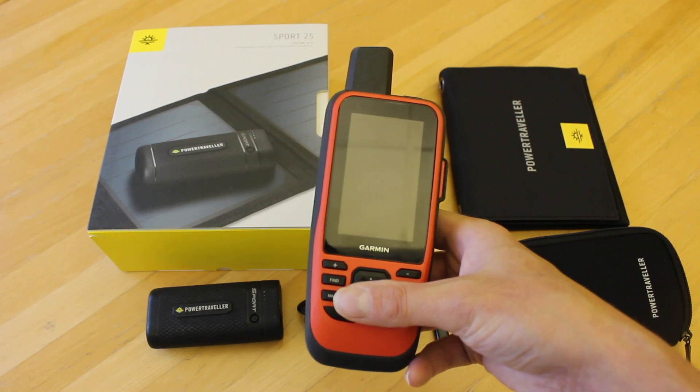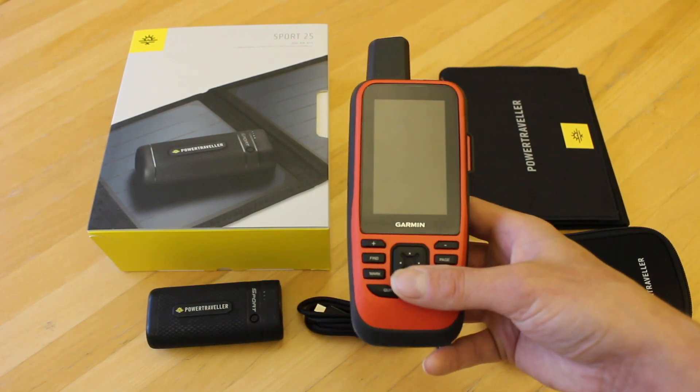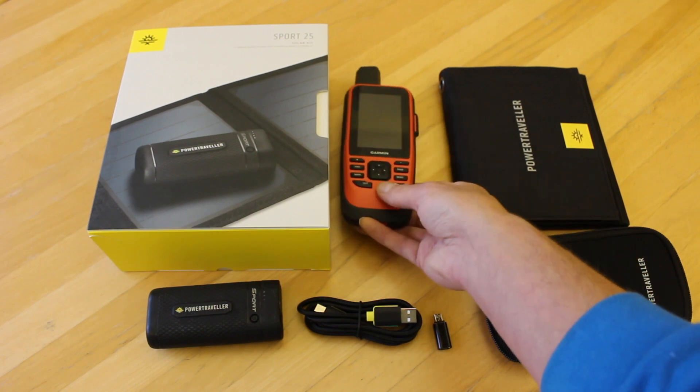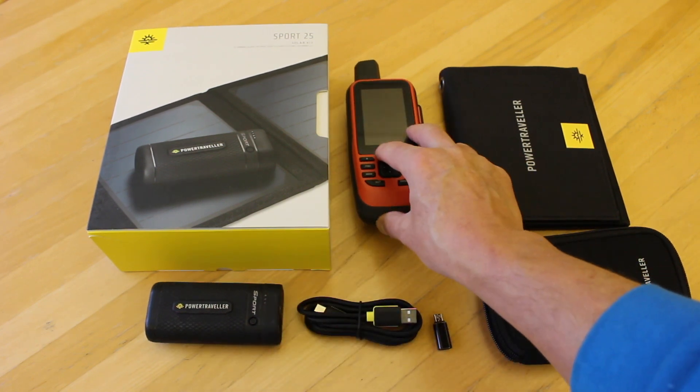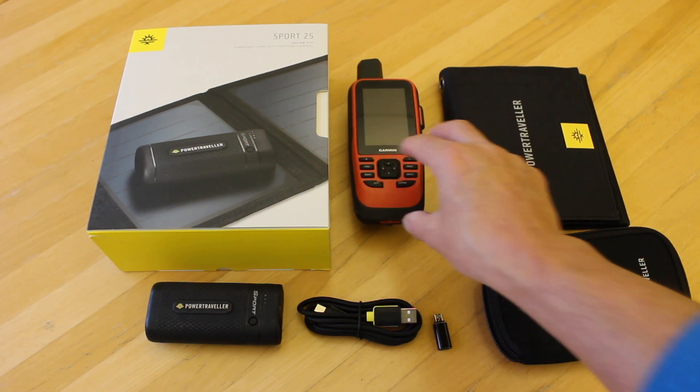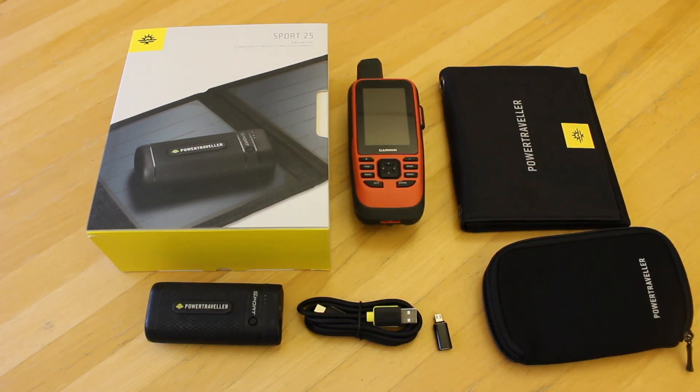This is a Garmin 86i device, very similar to the 66i and 66sr Garmin devices with regards to battery. This light and compact power bank is potentially going to charge my GPS device here certainly once, and you may get nearly two full charges. If you've got something like a Garmin Fenix watch, you're going to get a lot more charges — potentially up to 10 charges on something like a Fenix 7. You could use it to charge your phone or a head torch as well.